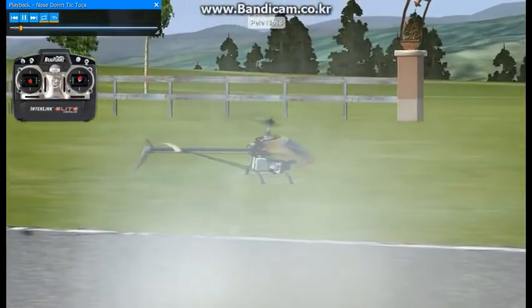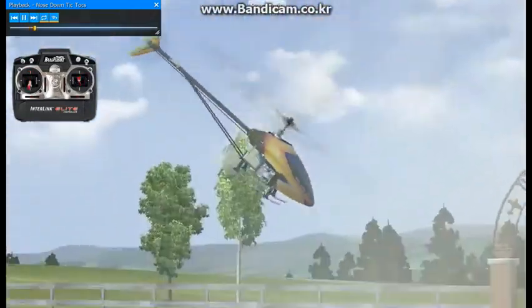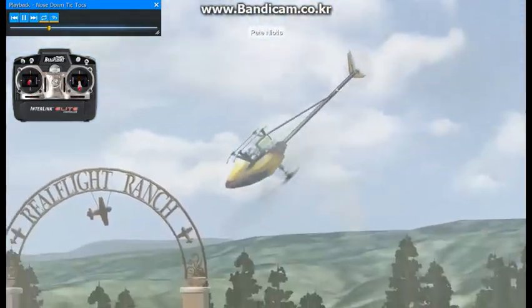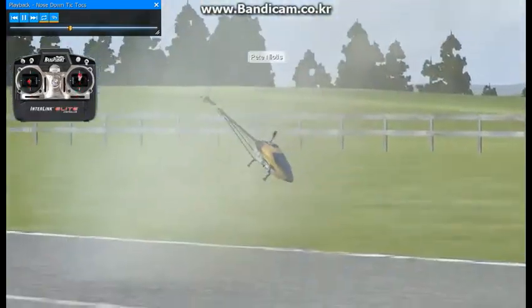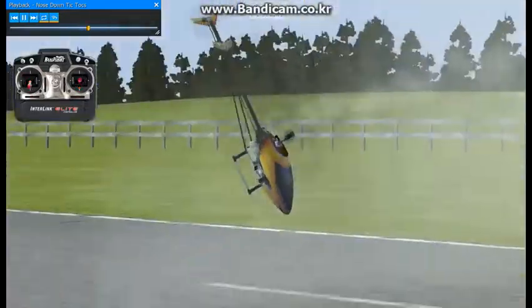This maneuver is called nose down tick tocks. If you can imagine the heli being knife edge with the nose pointing down, that would equal 12 o'clock. And all we're doing here is creating a pendulum effect from 10 o'clock to 2 o'clock.